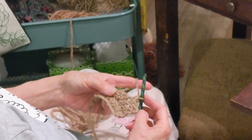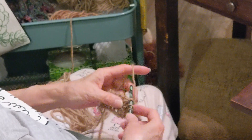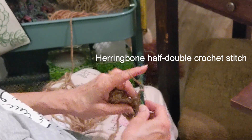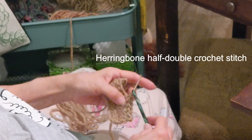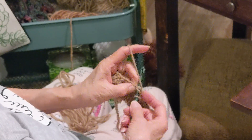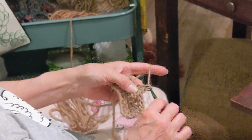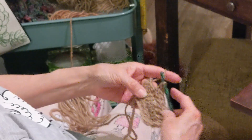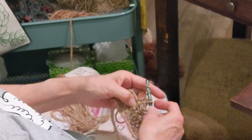For the half double crochet herringbone stitch: yarn over, insert your hook, yarn over, pull through, then pull through again, then yarn over and pull through two. Yarn over, insert your hook, pull through, pull through again, yarn over and pull through two. You can yarn over, insert your hook, and pull through two if you hold on to those stitches — pull through two and then pull through two. Or you can pull through both at the same time, and it looks the same either way.